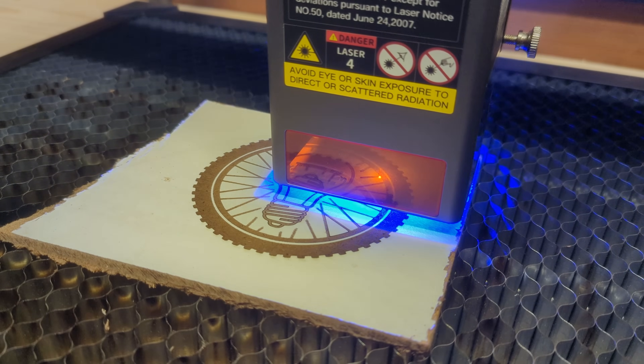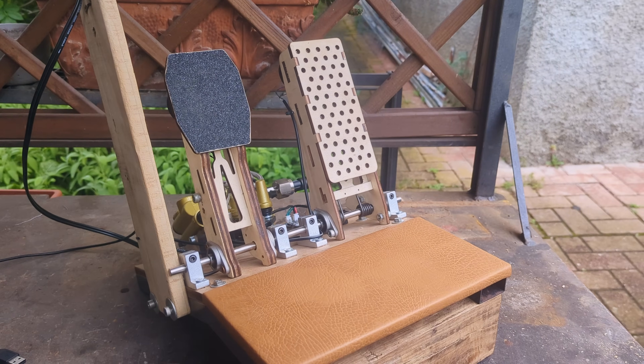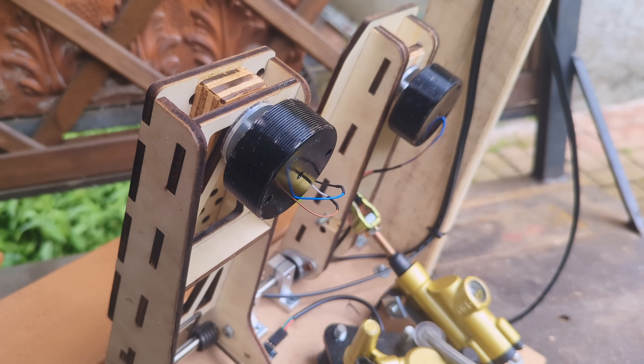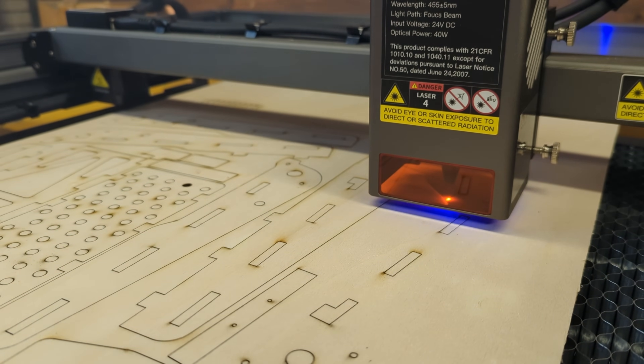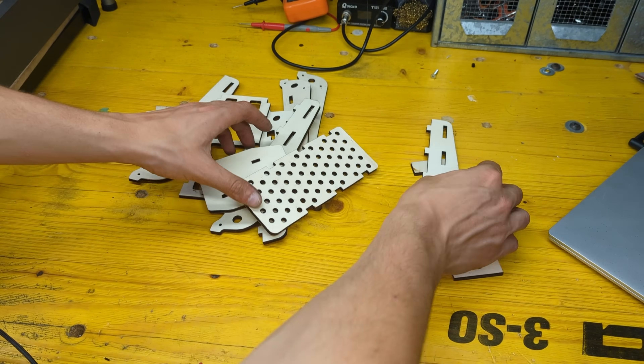Alright, that should be all the specs covered, so let's put this beast to the test. As you might have seen in my previous videos, I used this machine to cut all the parts I needed for my latest pedal set build for my racing simulator. All the parts were cut extremely fast, with a single pass, out of 5mm plywood, leaving super clean edges without much burning.